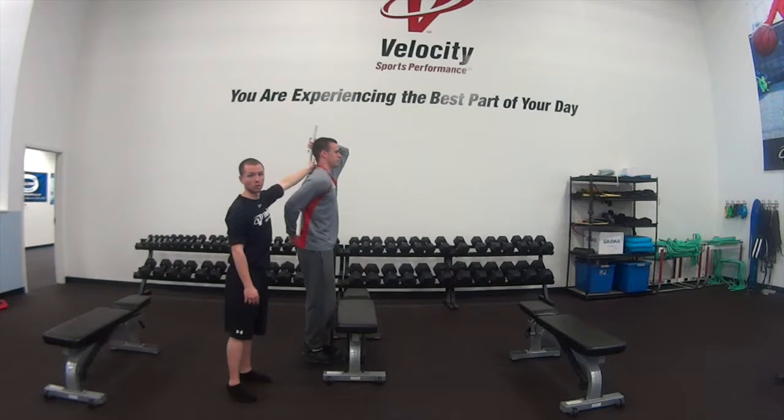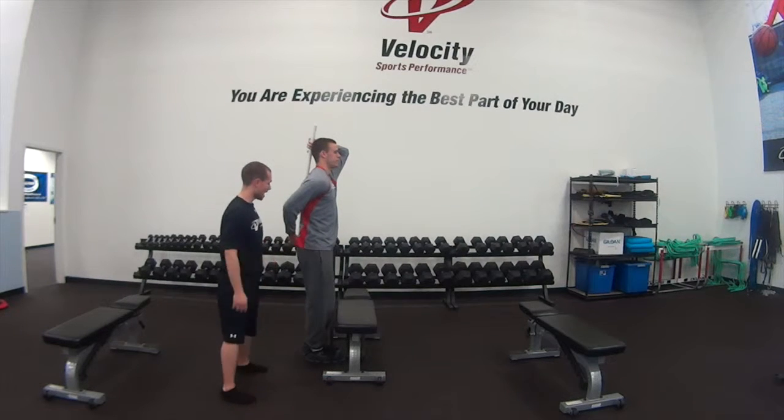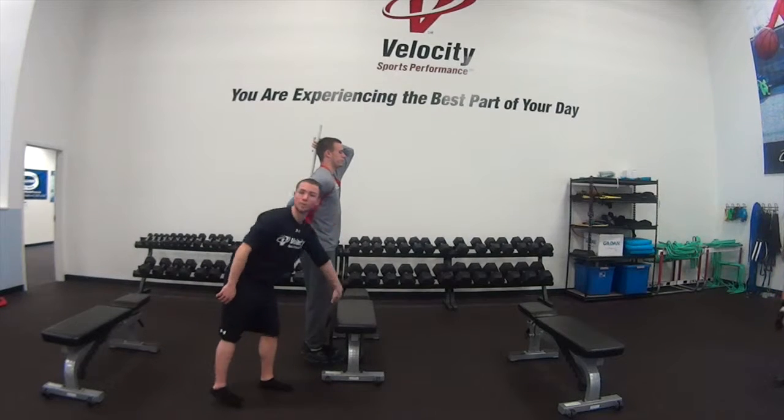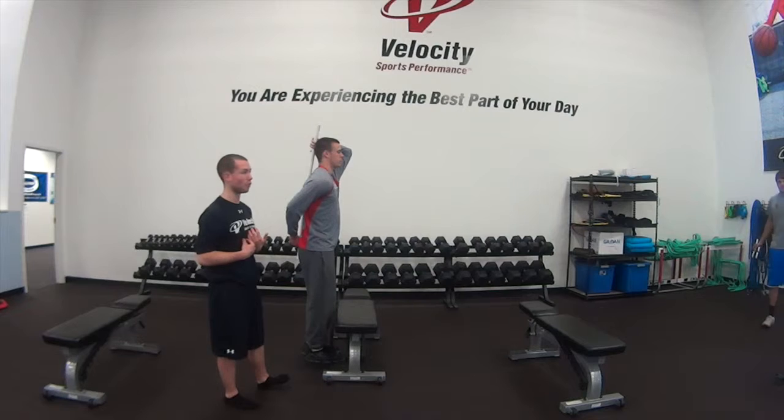We're looking for a nice cervical spinal column, good core engagement, no break, no flare. And then he's going to perform the exact same movement, still using the bench as a form of resisting the forward knee drive that we're trying to avoid.